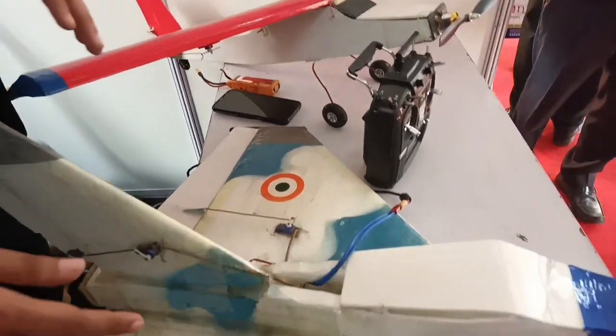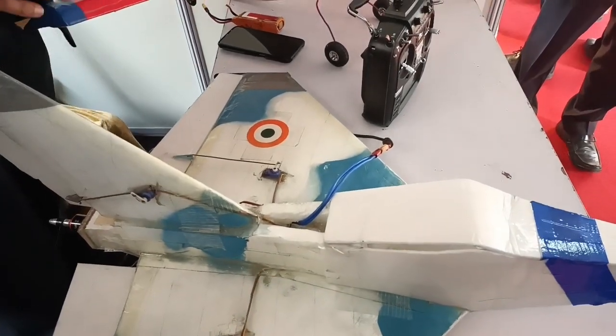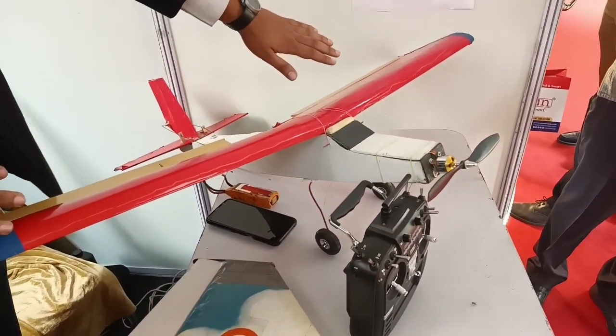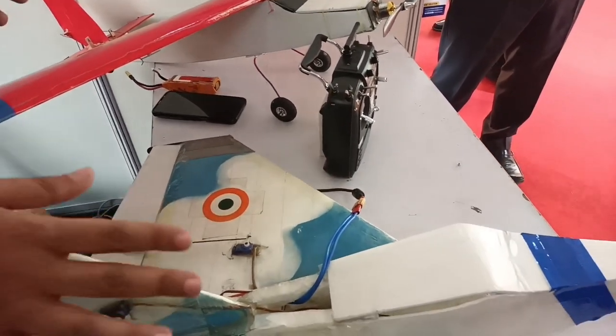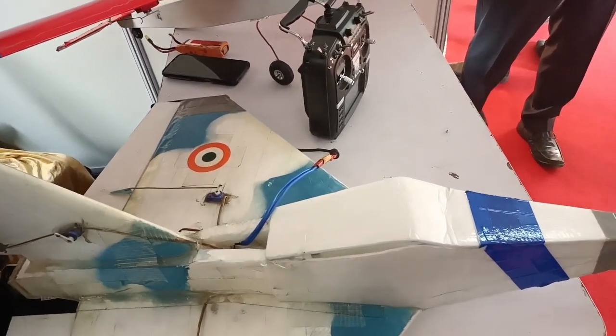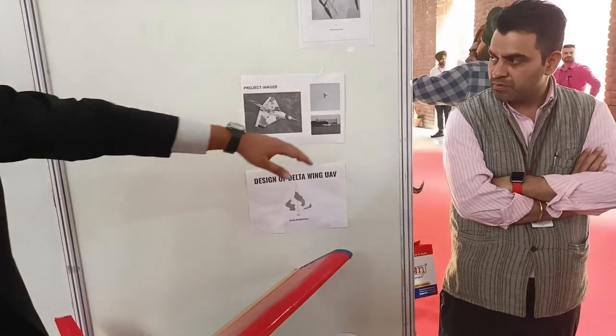This is a delta wing design. It's a maneuverable airplane — unlike this trainer aircraft which flies very slow, this one flies a bit fast. It's quite maneuverable; it can spin in around one second. Here are the images of it flying.